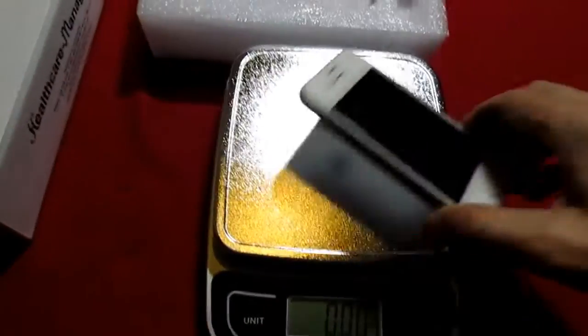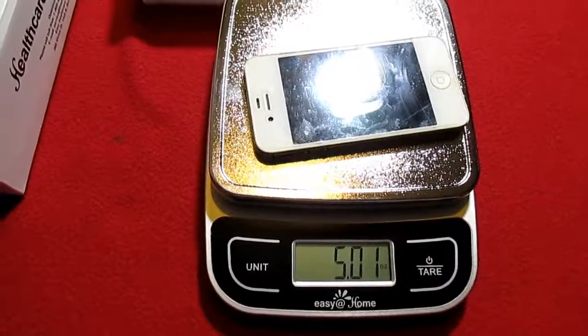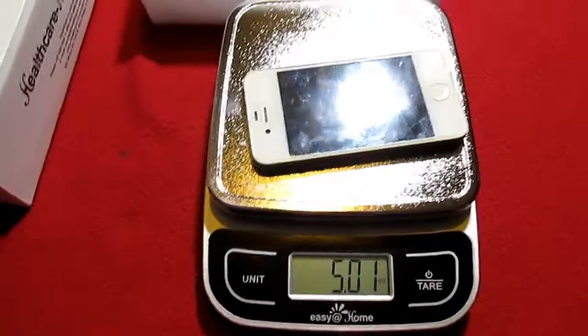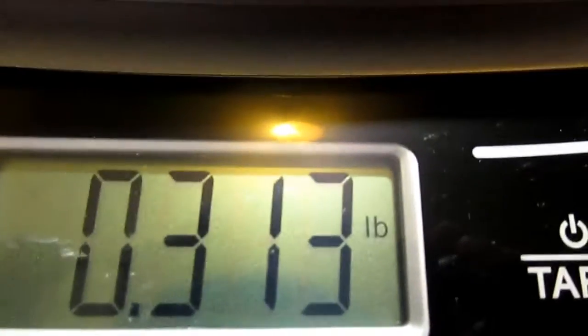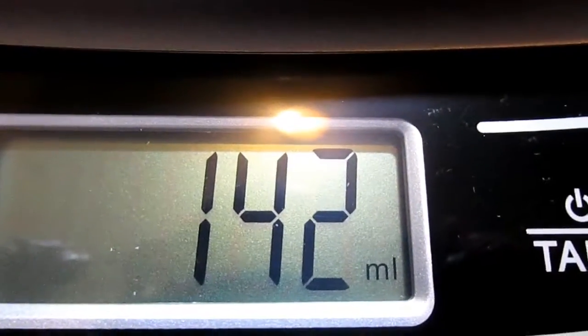My iPhone is 5 ounces. So you press this button and it will cycle through the units: milliliters, then press it again — grams, pound, ounce, milliliters.